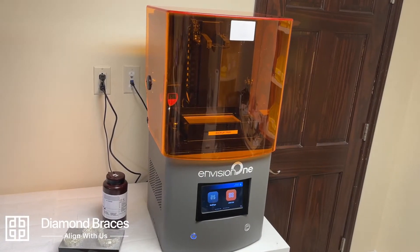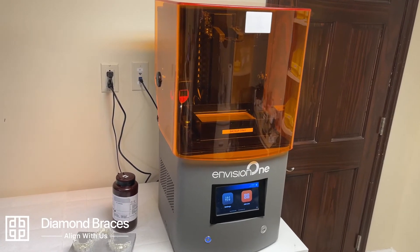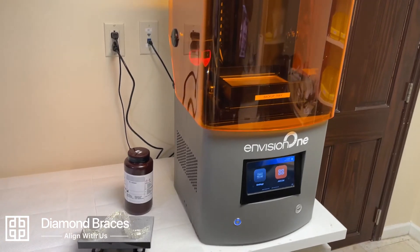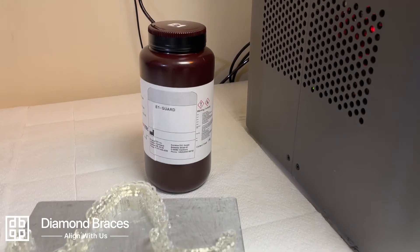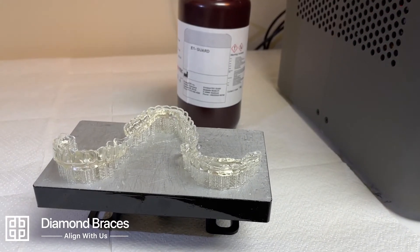Your night guard is printed on the Envision One Dental Printer, the most advanced 3D printer utilizing the latest technology, making it perfect for printing your 3D orthodontic appliance. The appliance is printed from eGuard 3D printing material, an FDA-approved and biocompatible crystal clear material.